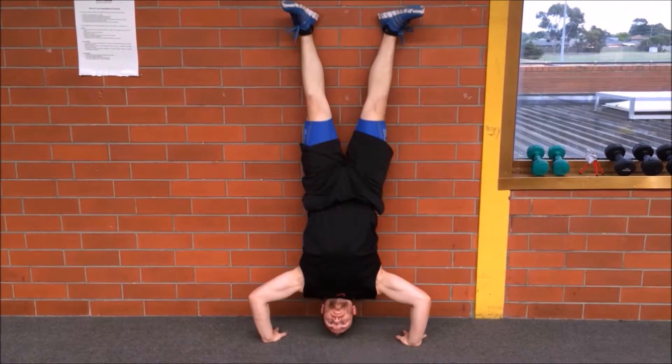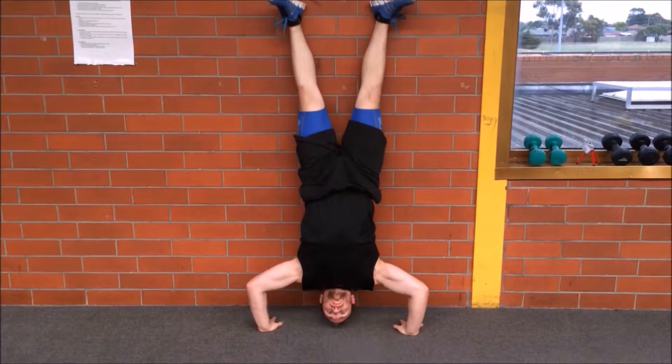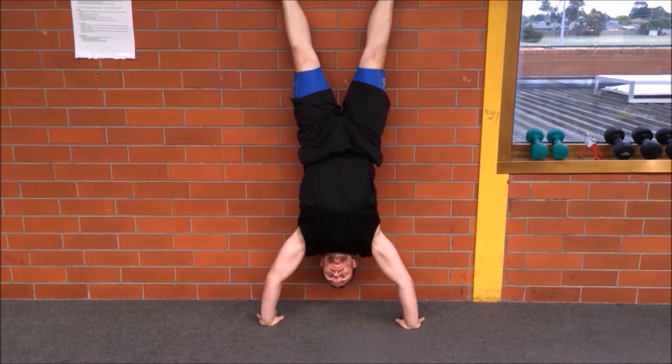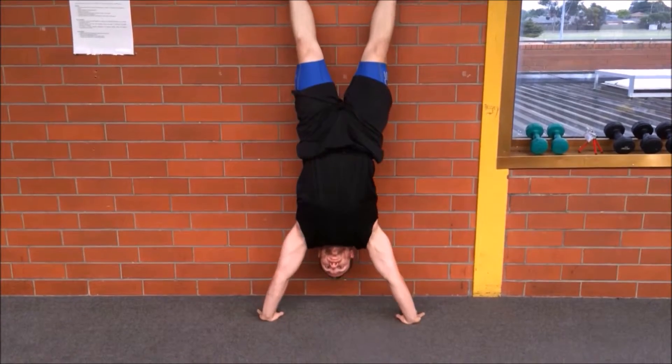Keeping your body stiff, breathe in as you bend at the elbows, lowering your body towards the floor until your head is almost touching the floor. Breathe out as you extend the elbows, coming back up to the start position, repeating the exercise for the desired amount of repetitions.